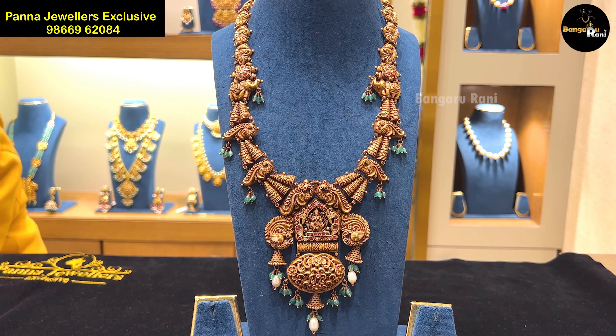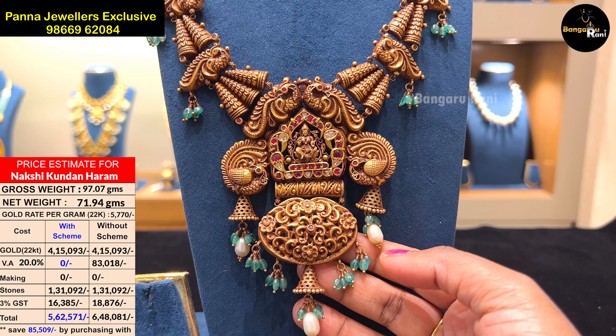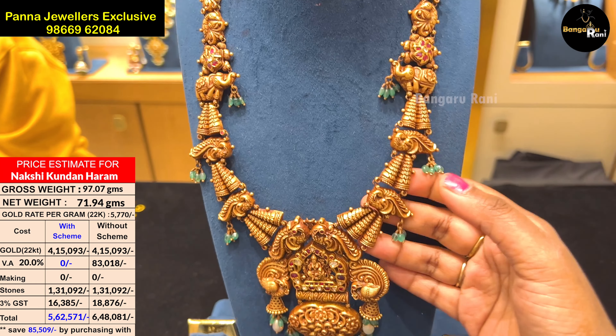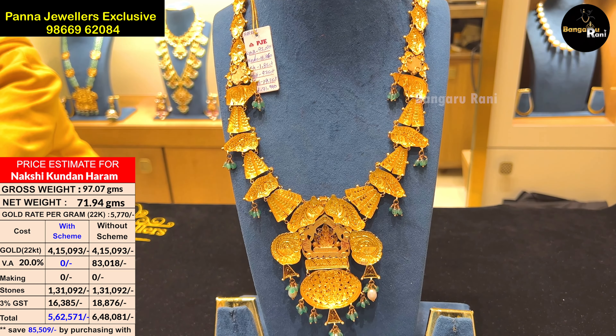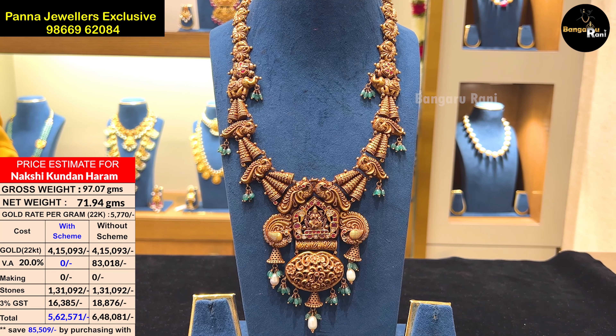This is the first model. It has the details of the harem. There are beads. The elephant design is very beautiful. It is unique. It is a little heavy — you can also try it. This harem is 71.90 grams of gold.